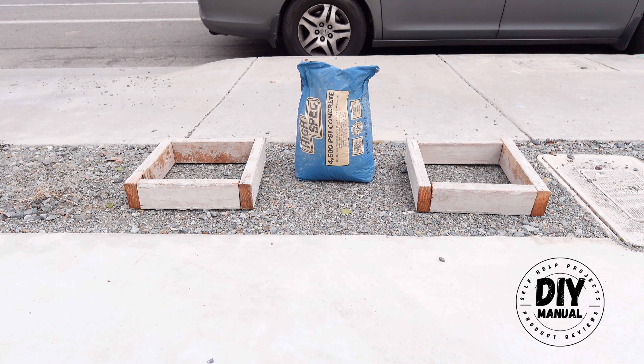Today we are going to measure the compressive strength of a dry-poured concrete and compare its strength to a wet-poured concrete. So if you are considering using the dry-poured concrete method for your next project, then this video is for you.